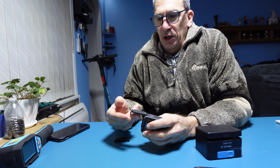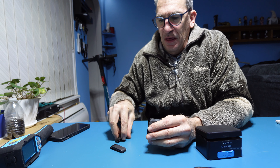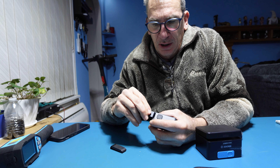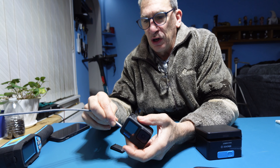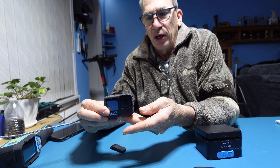I no longer need to remove the battery door each time because I have this particular battery door by Susum, which is aluminum and goes on nicely. It now allows me to simply put my cable in and charge the camera without removing the door each and every time.